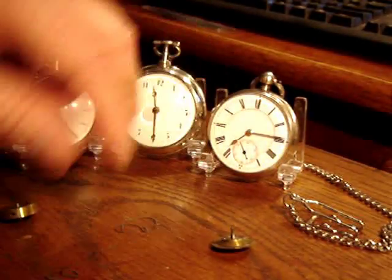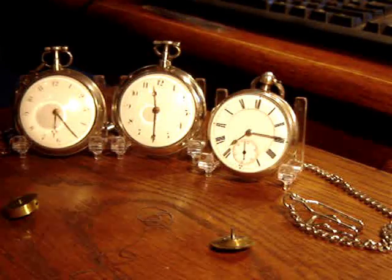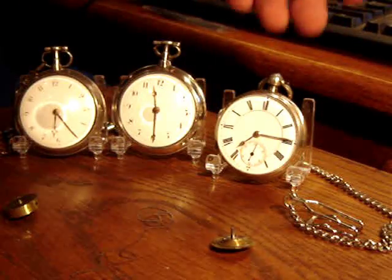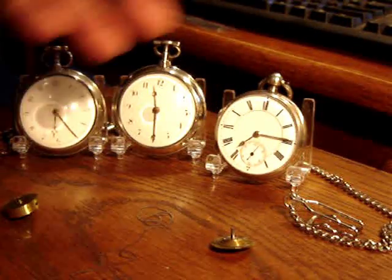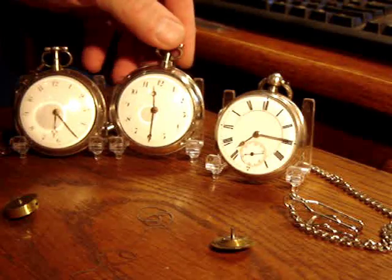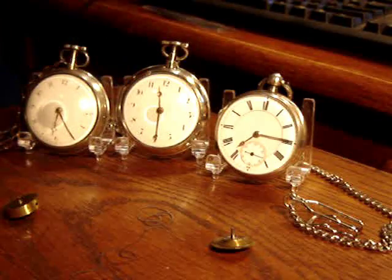I hope you've enjoyed looking at the Fusee type watches — two Verge Fusees in pair cases, and the lever Fusee, from 1798 to 1840. I have other videos of these watches on YouTube with more detailed pictures and of them running. Just search through the site and I'm sure you can find it. Hope you've enjoyed this, and come back soon. Thanks.